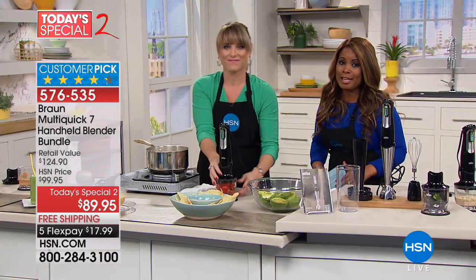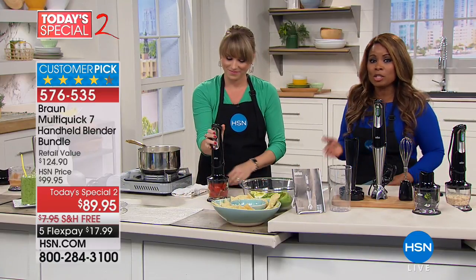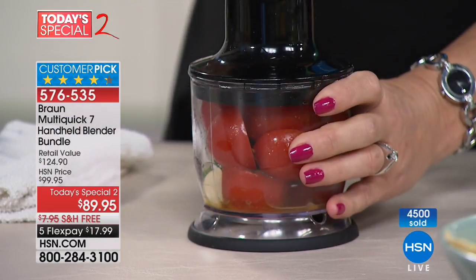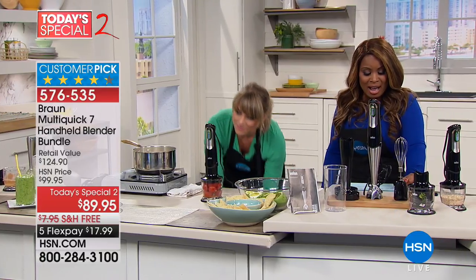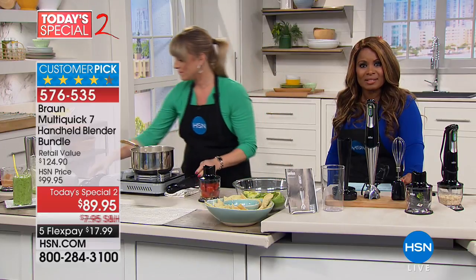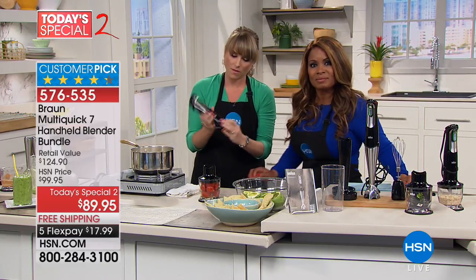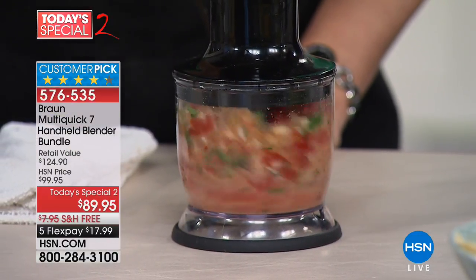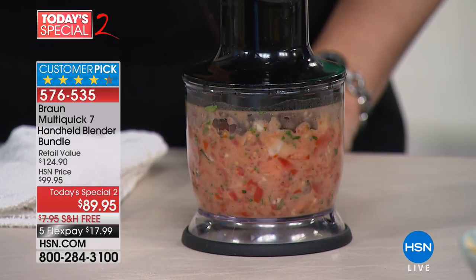If you shop this out in stores you are definitely going to pay more. We are thrilled to have this as a Today's Special, but it all expires tonight at midnight. Let's go to our phone lines and say hi to George calling from California. George, you love this Braun handheld — what are your thoughts? Well, I like it better than the first Braun hand blender I had years ago.